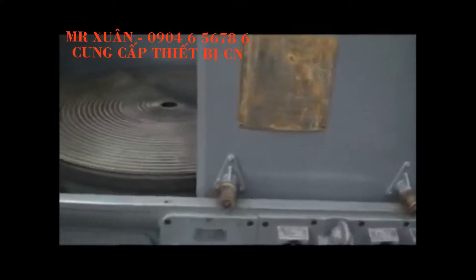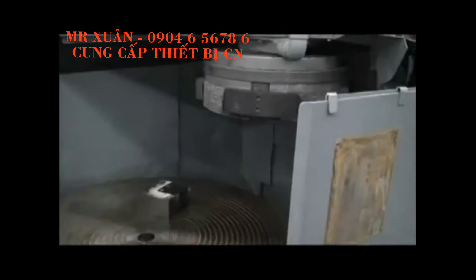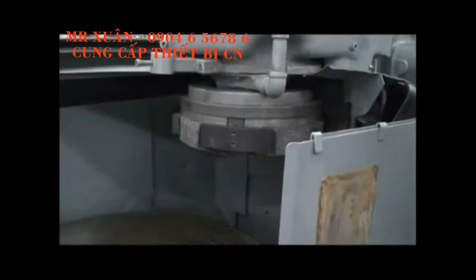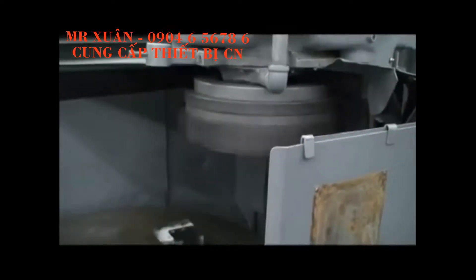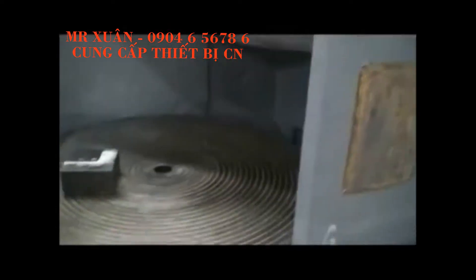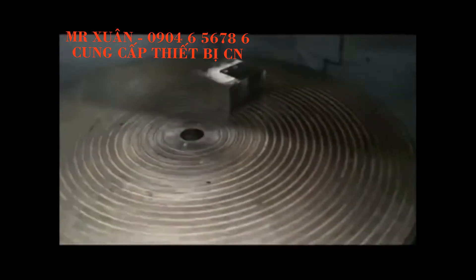We'll go ahead and start that. Right now we're running at nine RPMs. Might as well start the spindle too. We put a chunk of steel on there just to show that the chuck does work well.